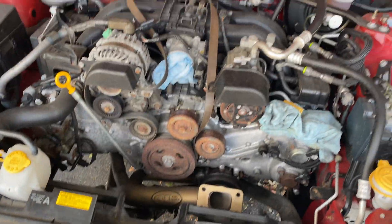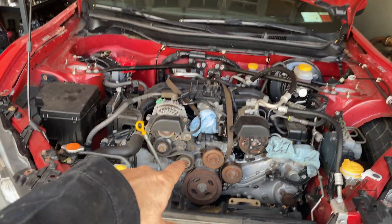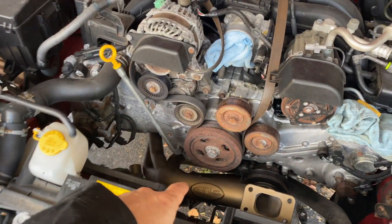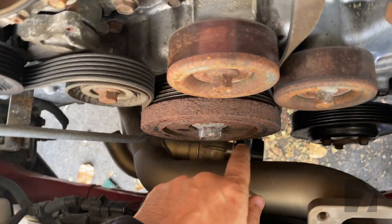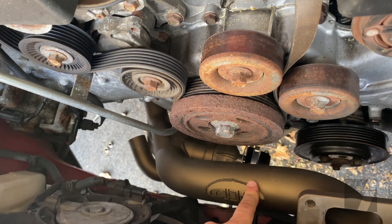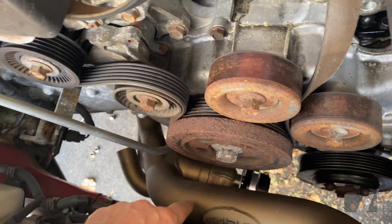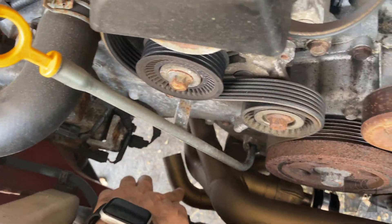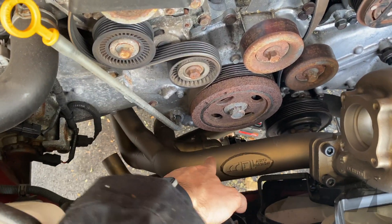Okay guys, part three — finally getting some warmer weather up here in New York, getting back into finishing this build. I did have the manifold and the hot side mounted, but I noticed you actually have to install the wastegate before you put on the manifold. So I had to take the hot side off, take the manifold off, install the wastegate and the tube right here.